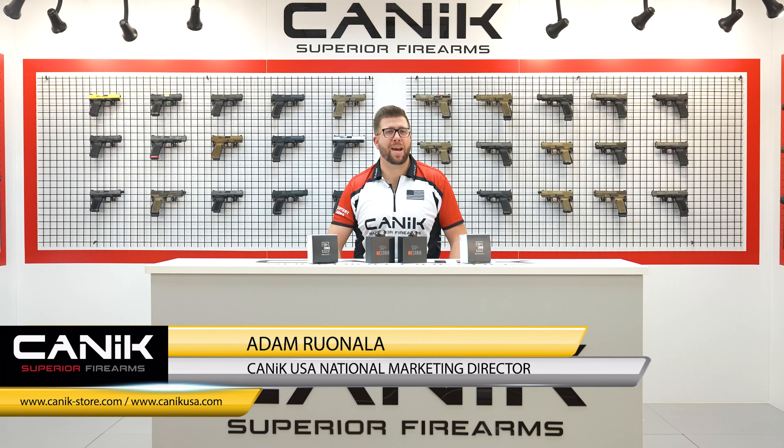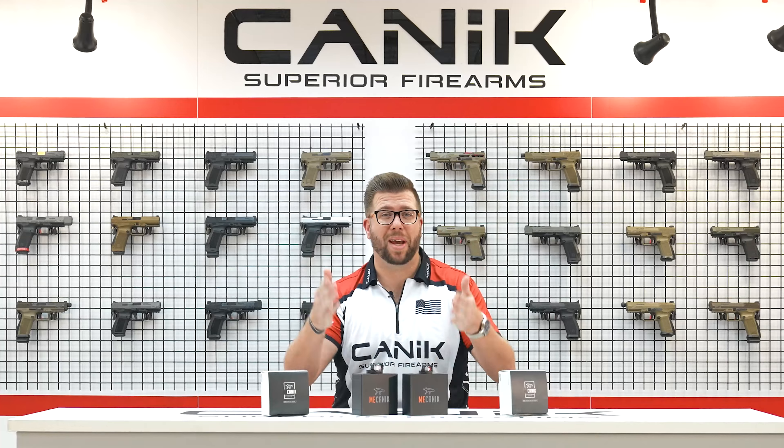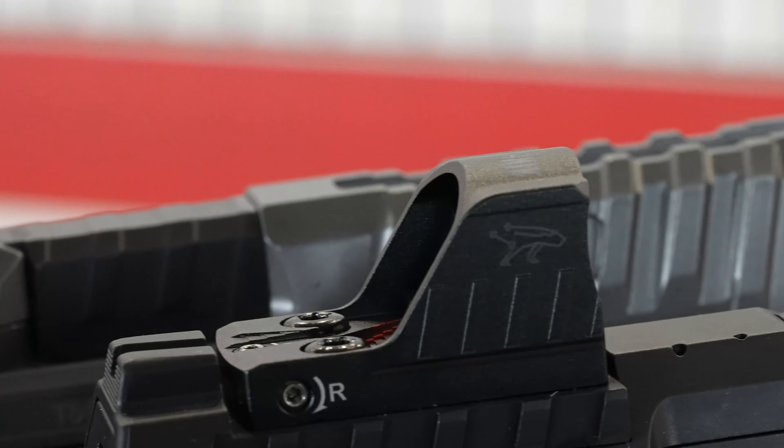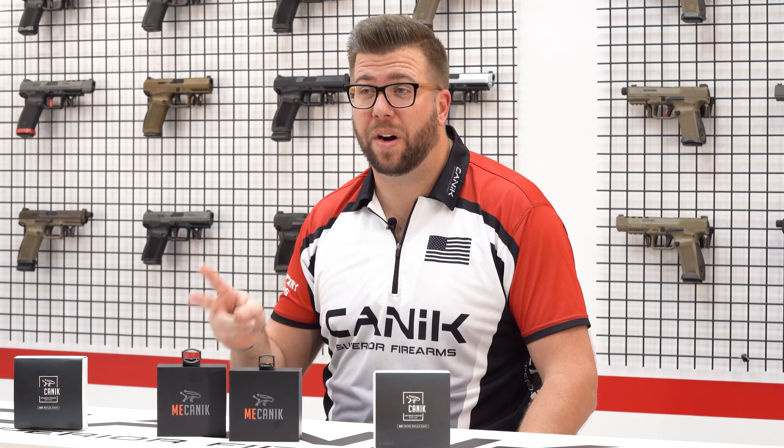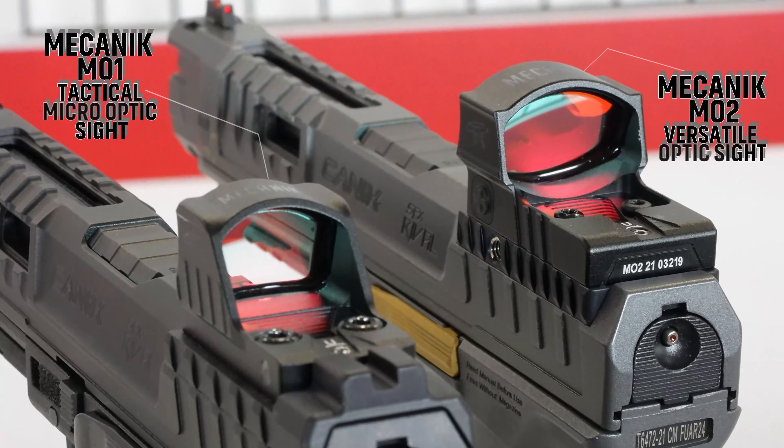Hey, I'm Adam with Canik USA, here to talk today about something very new and exciting for the Canik brand: the Mechanik Optics line. The Mechanik Optics line is the result of years of research and development by the Canik engineering team and is now available in two versions, VM01 and VM02.